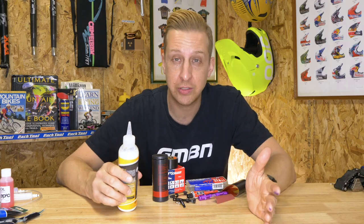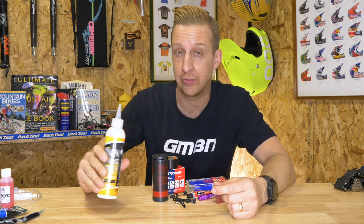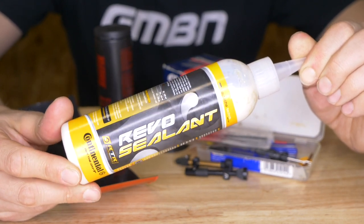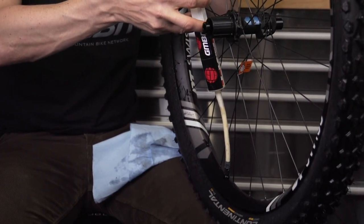Firstly, if you set your tires up tubeless it's a good idea to keep a bit of a stock of tubeless sealant. If possible, always try and use the same one that's already in your tires — try and avoid mix and matching. You can do this with some, but others you just cannot mix as they'll curdle and you get really bad effects. So stick with what you have in your tires.